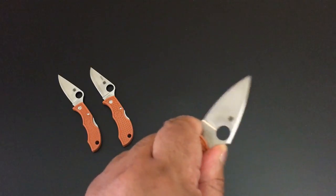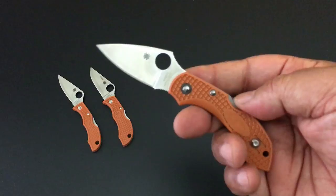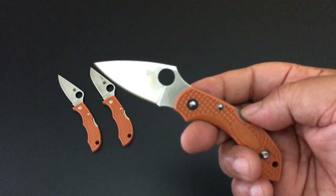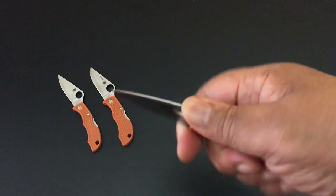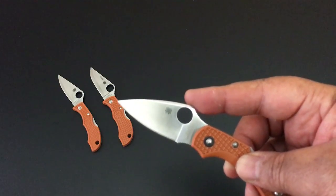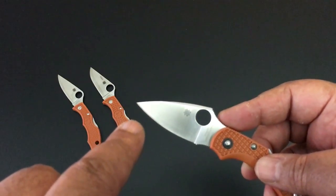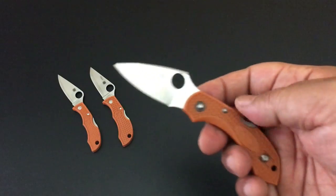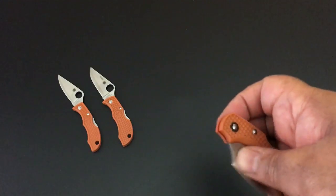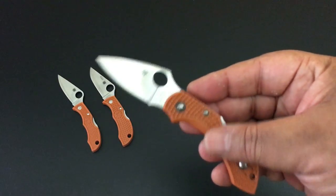You get this nice jimping going up as well. You can really get in there with the Dragonfly. Really loving it. 2.3 inches — it's bigger, but not that much bigger. The ladybug is 4 tenths smaller. The full flat ground blade has a 1.9 inch edge because of that forward choil. 5.6 inches total and only weighs 1.2 ounces. There are a lot of different Dragonflys. This of course is a sprint run because of the Hap 40 steel.